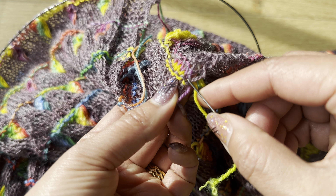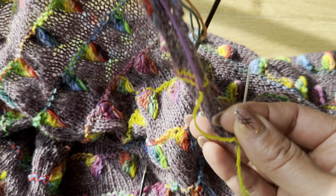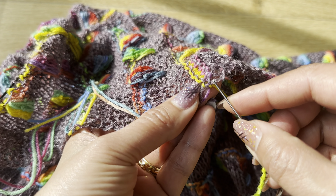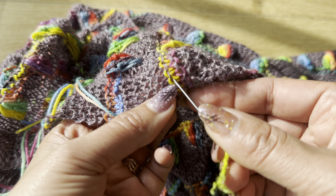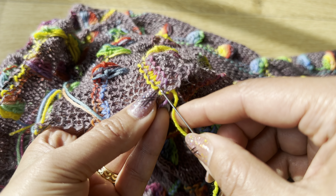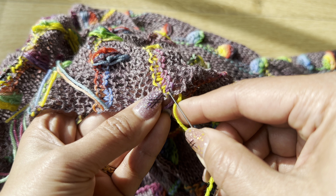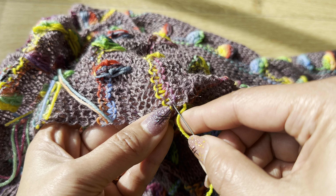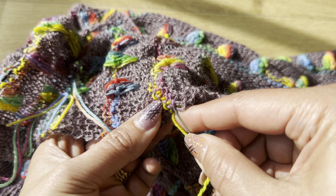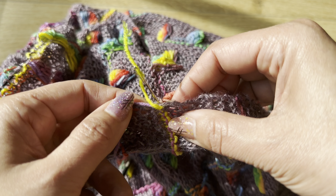You can see these V's here. I'm going to insert the needle — we are at the back side of the work. I'm going to insert the needle between the V's. Just make sure that you don't insert it too much so that it comes through to the front. You can see the needle doesn't show, so this is a good one.